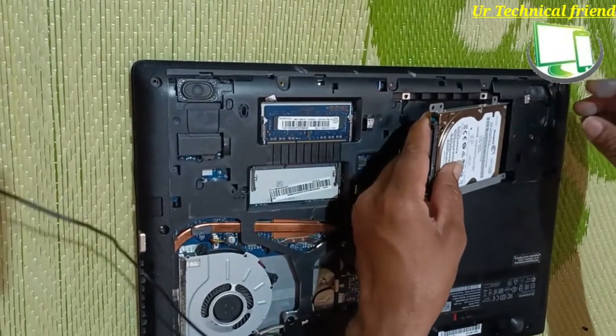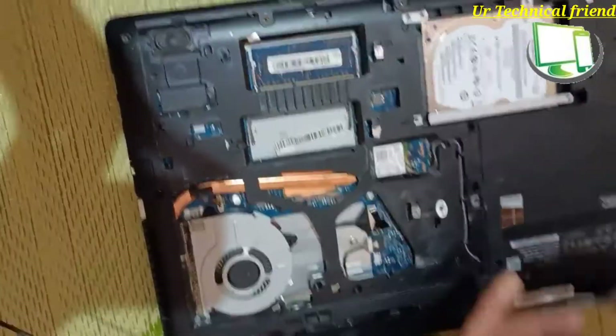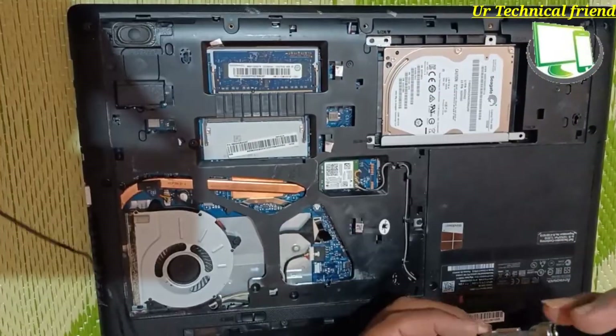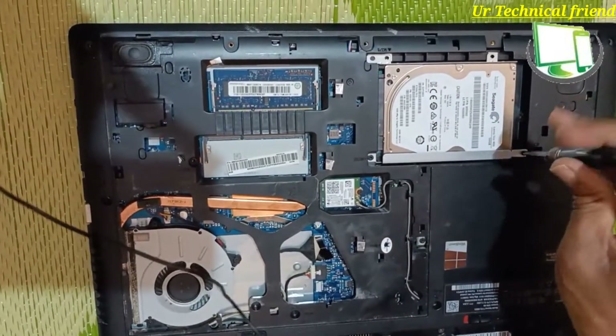Now I am going to put the hard disk back into position with the HDD connector and tighten the screws for the hard disk.